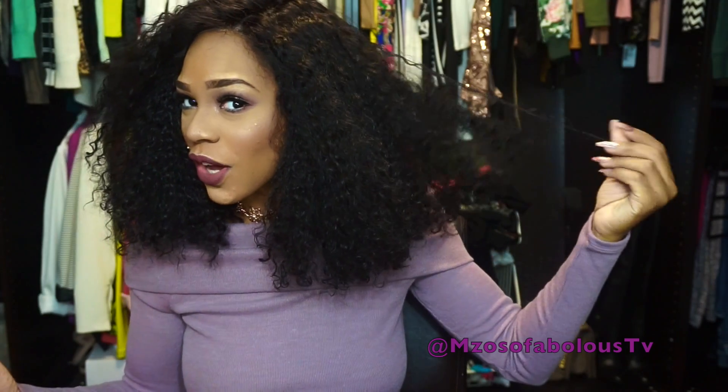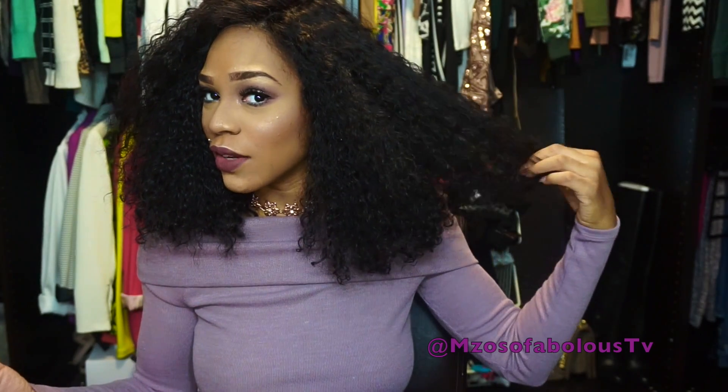She's super soft. For this to be curly hair, I've never had kinky, coily hair like this that was super soft to the touch. I'm able to really run my fingers through it and I love that about it. I definitely love this.